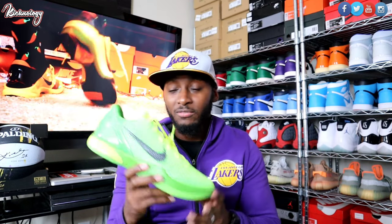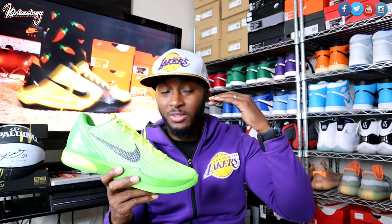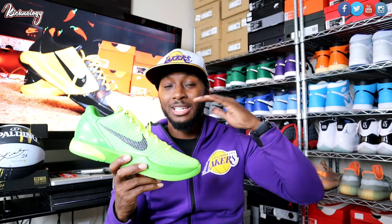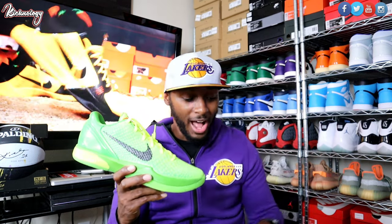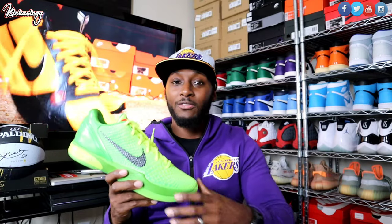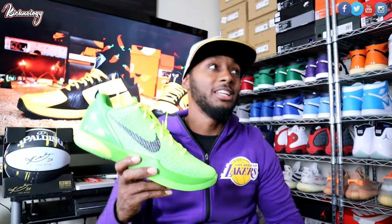Such an amazing individual. Kobe did so much for the game. He taught us so much in life. He taught us his Mamba mentality that a lot of us live by. Y'all already know the vibes when it comes to Kobe. If you look up here, I have the Mamba mentality mantra there. I got the Kobe picture there. It's just about what he inspired me and motivated me to do in my life. And I really appreciate the legacy that he left.